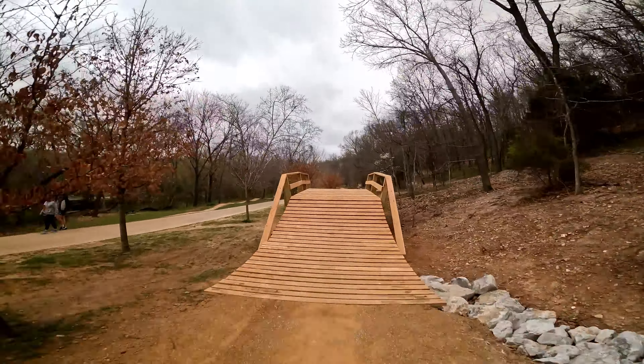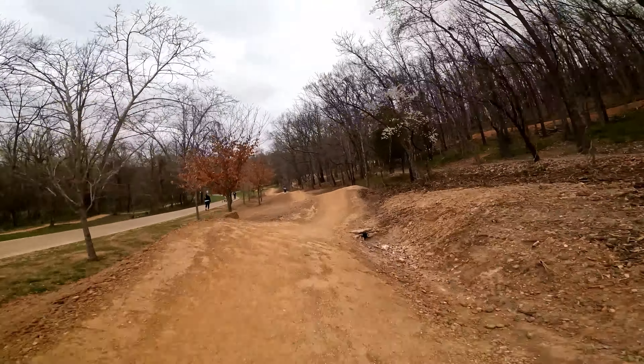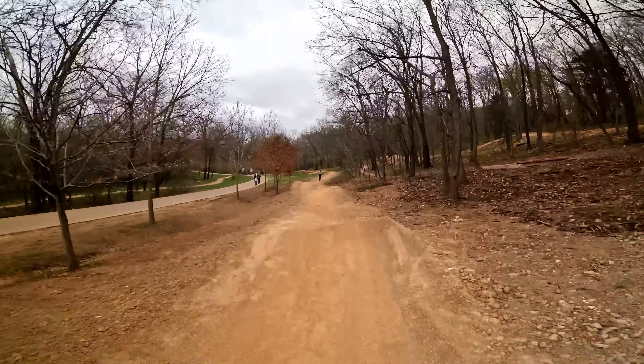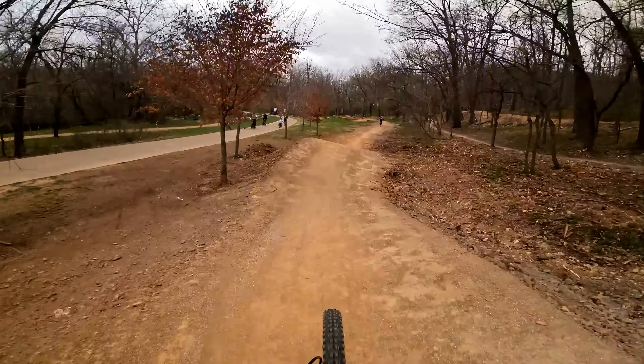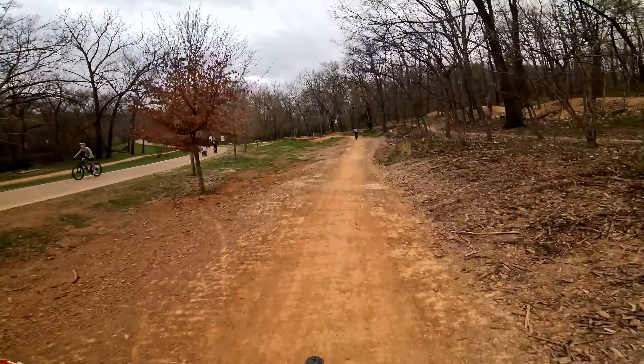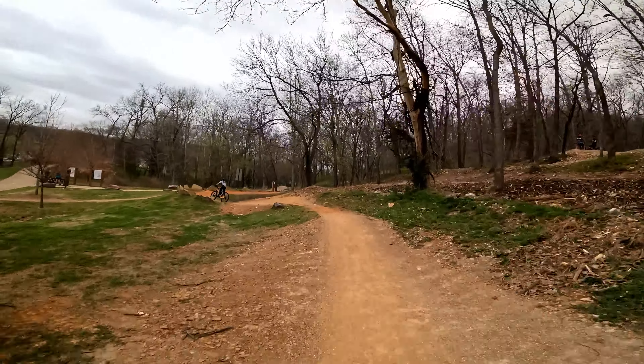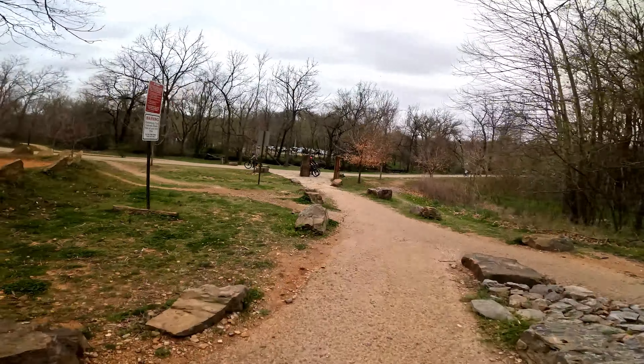It's feeling smooth now — still tasted that one a little bit. Okay, now I'm feeling the flow better. Yeah, this is good. Let's hit it again and see if I can nail that wooden jump.